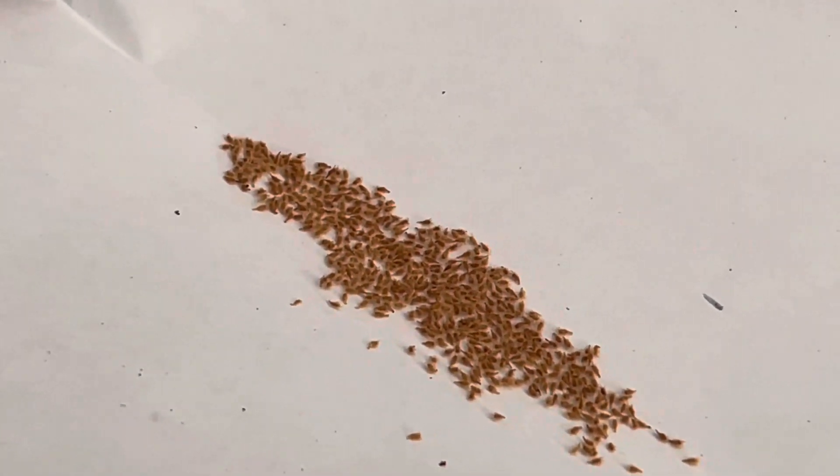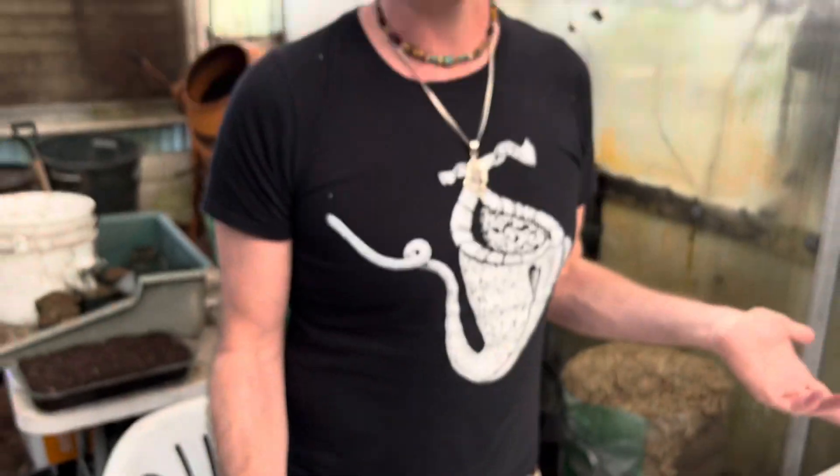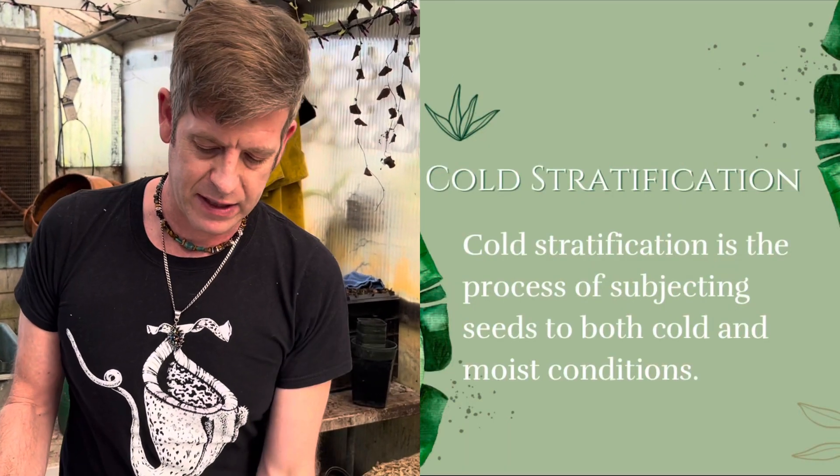These are seeds that are best sown in the spring, and you do want to cold stratify these seeds. We'll do that after we sow them.